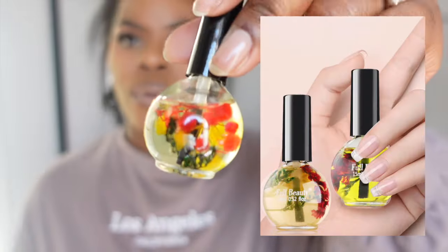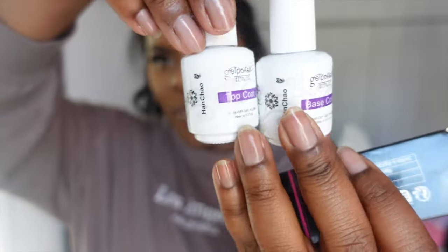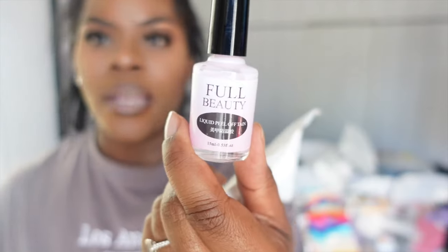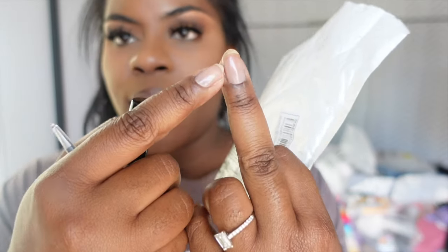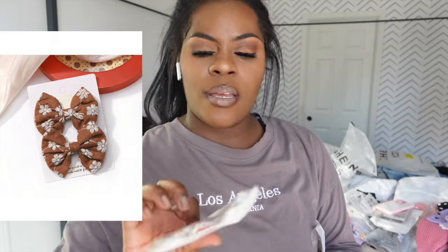I got some cuticle oil for my nails — this is the same stuff they use in the nail shops. I got this base coat and this top coat. When Addy gets home I'm going to see if she'll let me experiment on her nails. I also got this liquid peel-off — because I'm kind of messy when it comes to nails. You paint it around the cuticle, and if you get a little messy, you use this little tool to pull it off and it'll clean up your work.